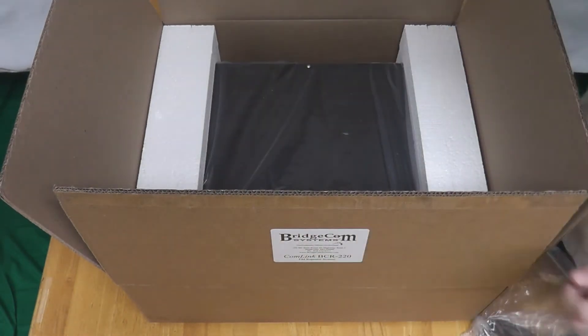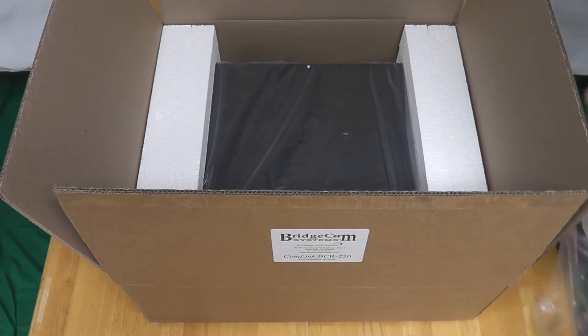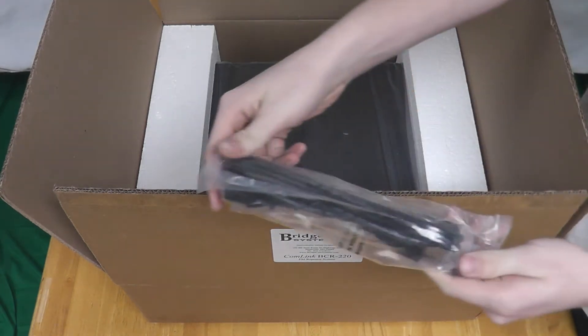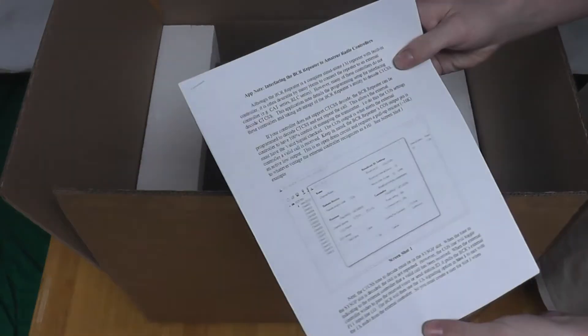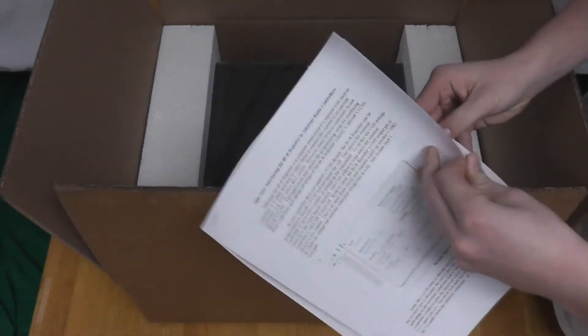Also included are four rubber feet that can be attached to the repeater for desk-mounted applications, an AC power cable, and app notes for interfacing the repeater to a controller.